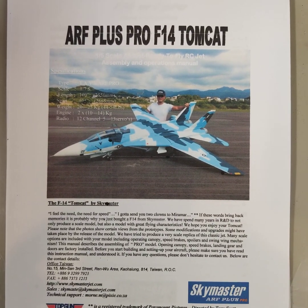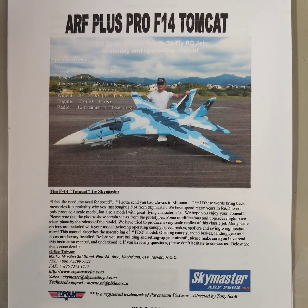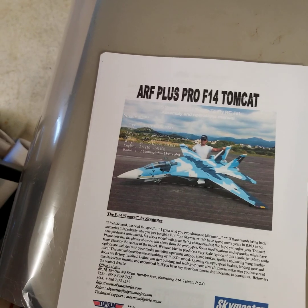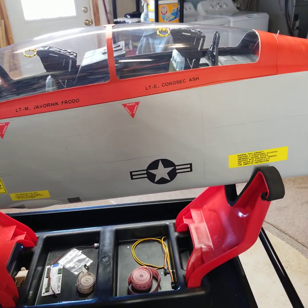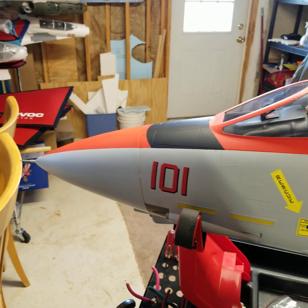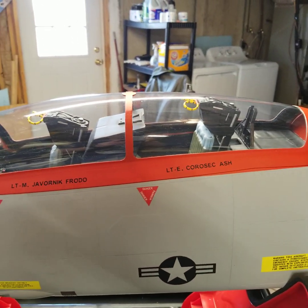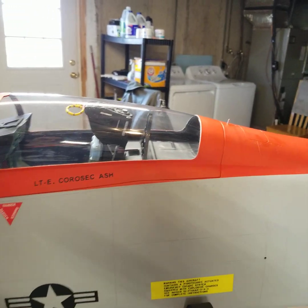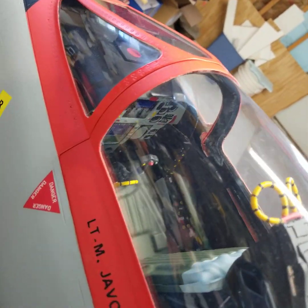Welcome back to the Hobby Barn Basement. I recently acquired the Sky Master ARF Plus F-14 Tomcat from a good friend who unfortunately will not be able to complete his build. I wanted to give everybody a quick overview of what I have acquired — it is in about a 50% completion phase. I'm planning on doing some updates as this is finished; this will be an EDF conversion as it has already been started and I am planning on completing it.